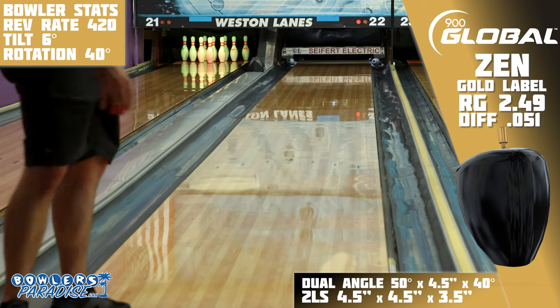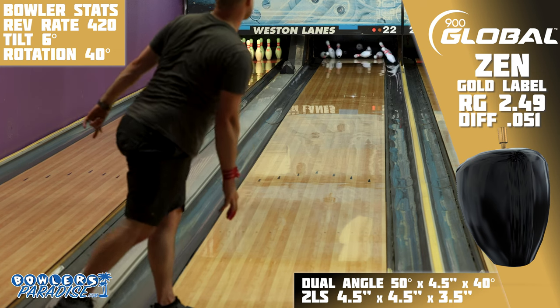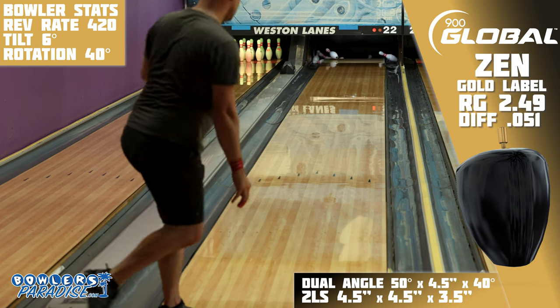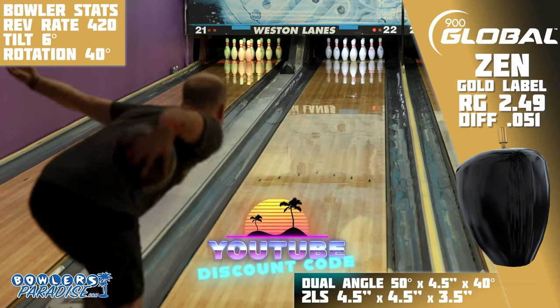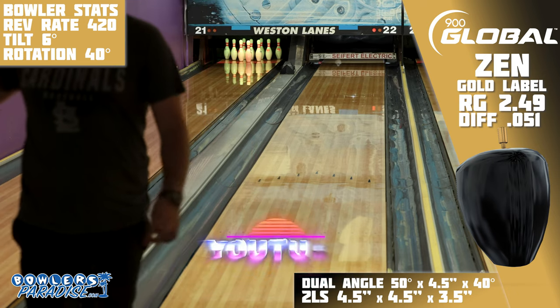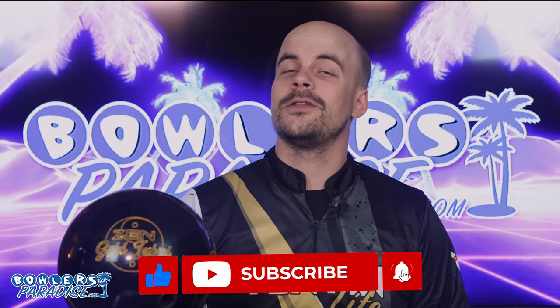The all-new Zen Gold Label is an update to a proven and almost legendary ball, but with its added striking power, it might just be the piece that gets you out of the bronze and silver spot and to the top of the podium. You can pick this up today and much more at bowlersparadise.com — be sure to use the discount code YouTube at checkout for free shipping. Thank you to Ryan Schapransky for the layout and drilling of this piece and to Dale's Weston Lanes for letting us film this video. If you haven't yet, smash that like button, subscribe to the channel, and hit that notification bell for more ball and product reviews. And as always, remember you guys — having the right ball in your hands? Now that's a Bowler's Paradise. Peace!